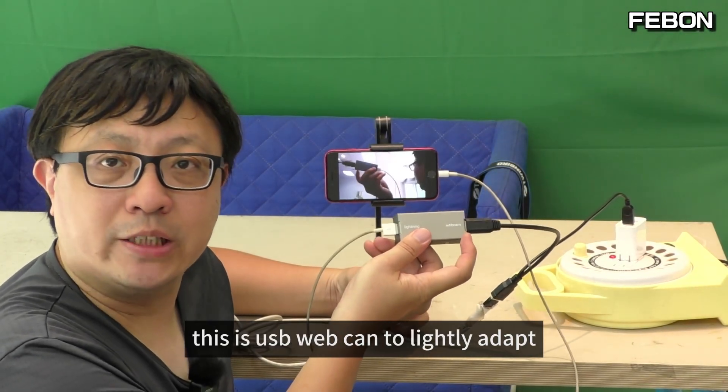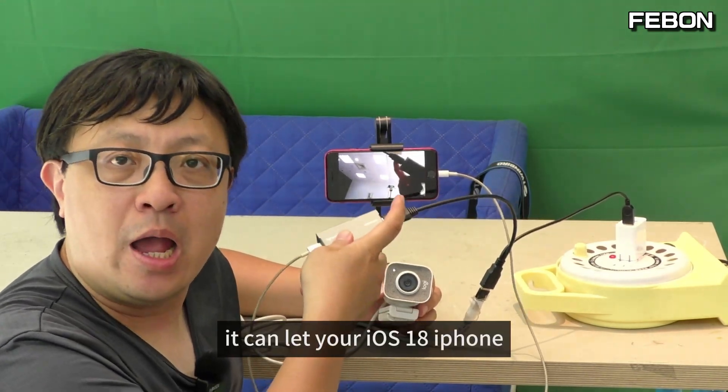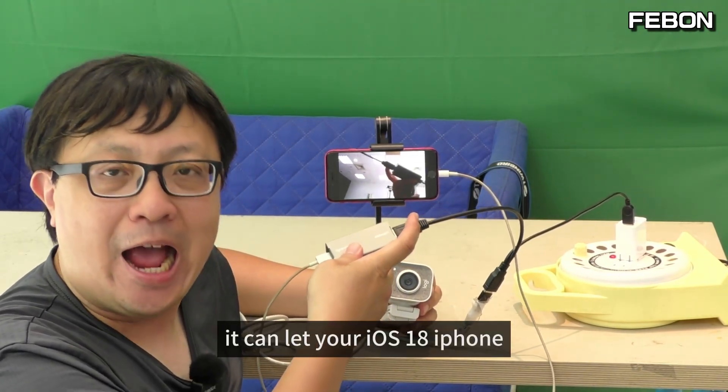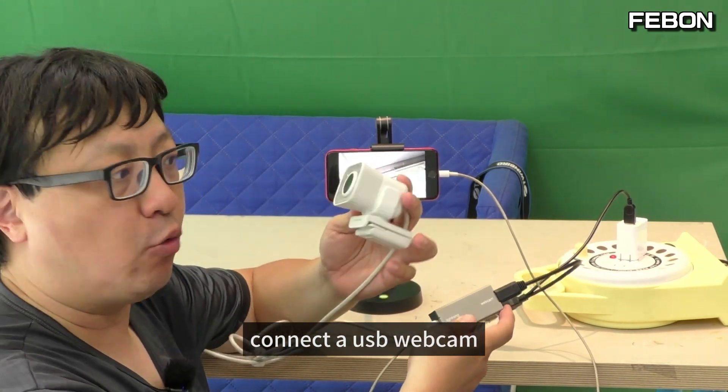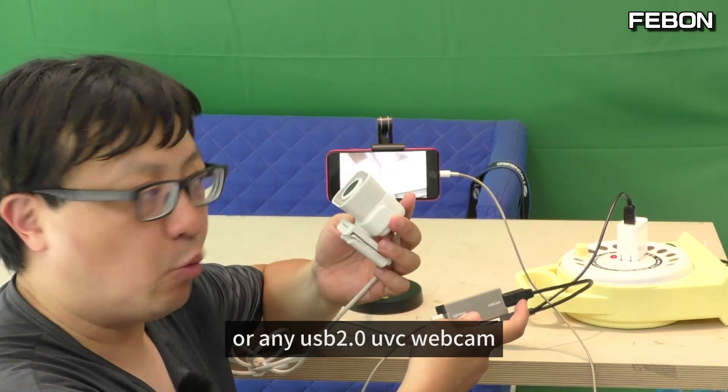This is a USB webcam to lightning adapter. It can let your iOS 18 iPhone connect a USB Logitech webcam or any USB 2 motion JPEG webcam.